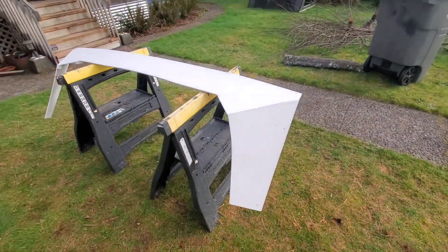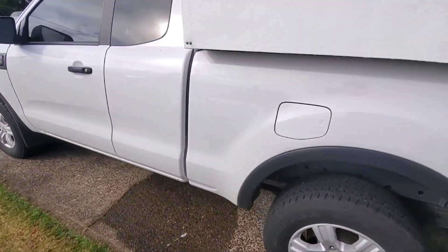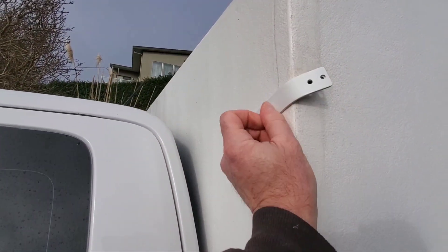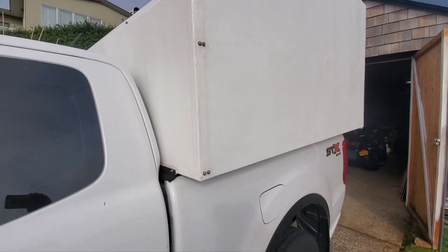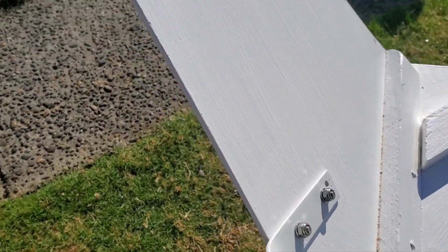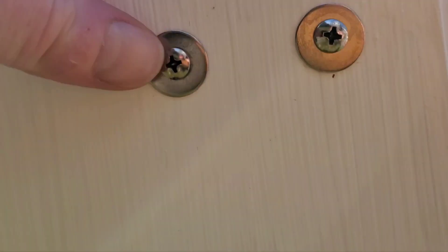Made these braces here — brackets out of some bar stock. They're going to mount on the sides here, two little screws in there like so, and then it's going to be attached across the top. There's the brackets mounted on — used stainless bolts, nuts, and washers because I live on the coast.